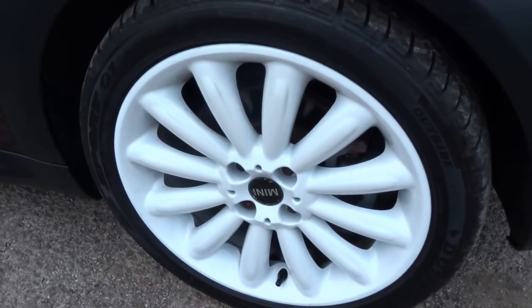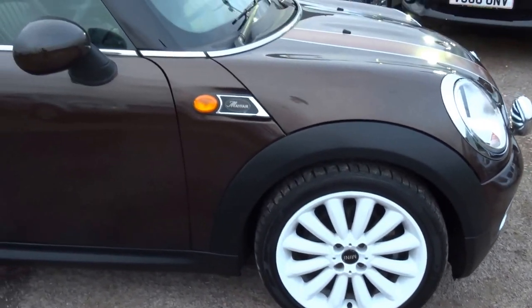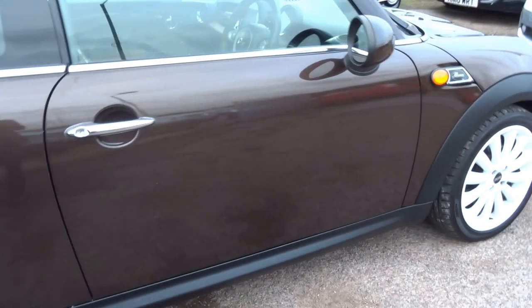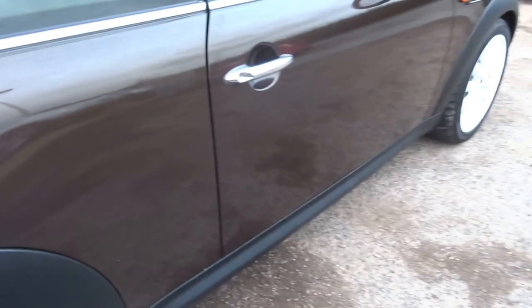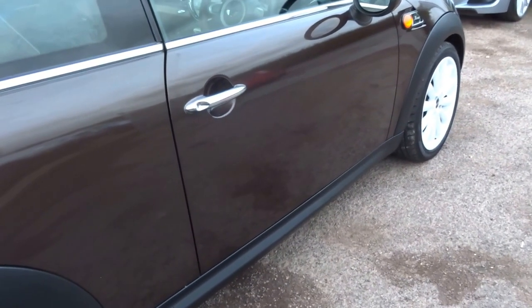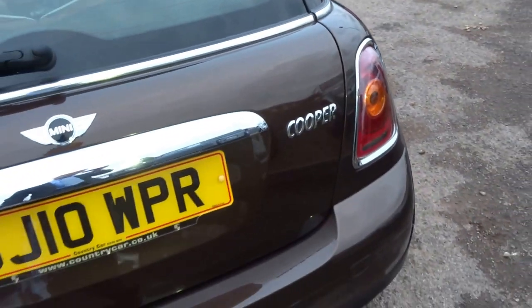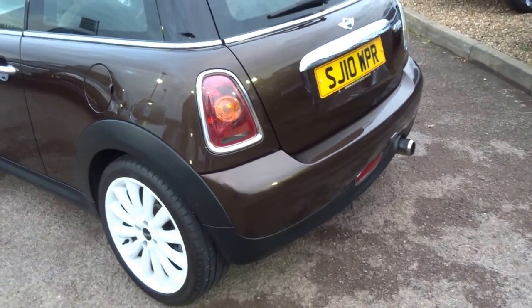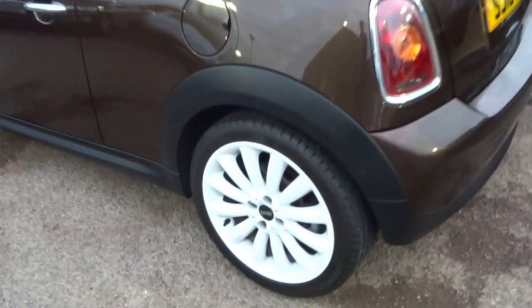As you can see, the car is finished with these beautiful white multi-spoke alloy wheels. It's a Mini Mayfair edition, so Mini launched this car to celebrate the 50th anniversary of the original Mini Mayfair. All the tyres are good, the bodywork is in excellent condition. It's finished in this beautiful metallic bronze, coppery-brown sort of colour, and it's got the white roof to complement the white alloys.